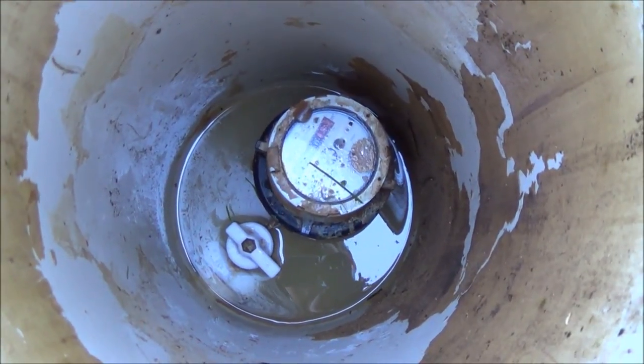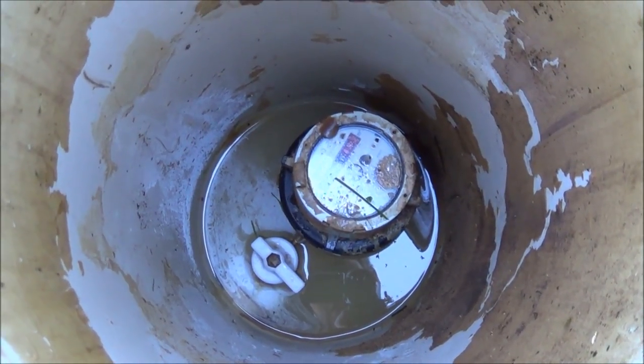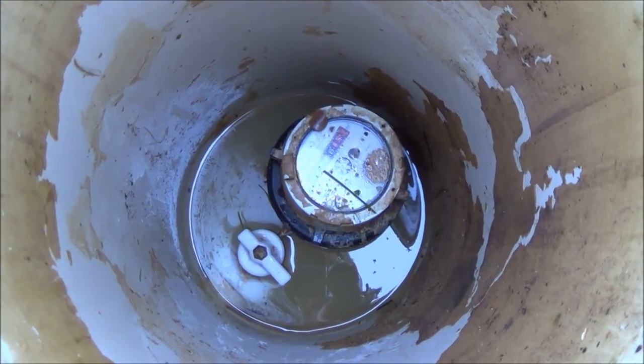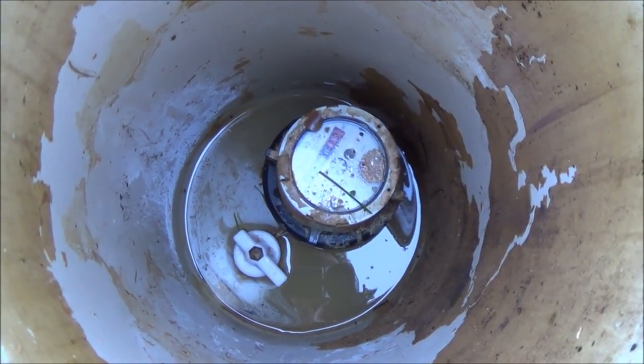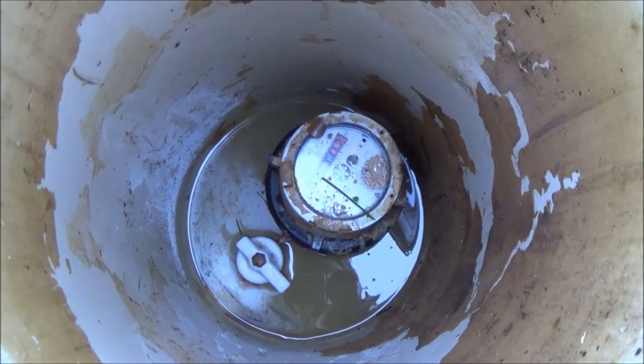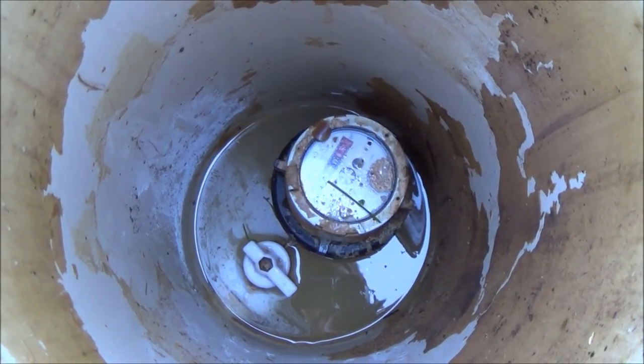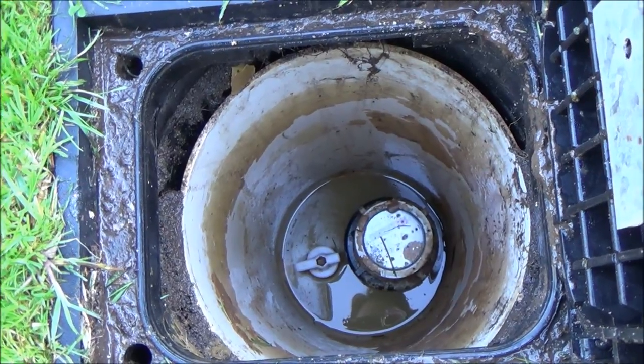A lot of people like to do this when they go away on holiday so that if they ever have a leak in the house it's not going to get completely flooded. Depending on where your stopcock is — because a lot of people's stopcock might be underneath the kitchen sink — if the pipe coming up to that is leaking then you can still have a lot of damage done to your house. So a lot of people do like to turn this off when they go away on holiday.